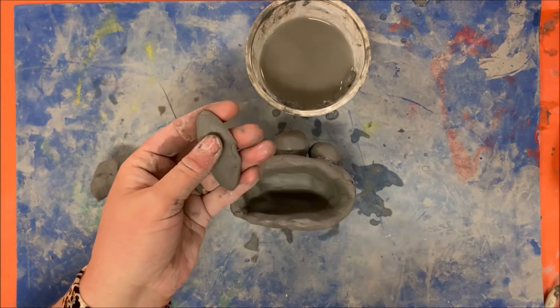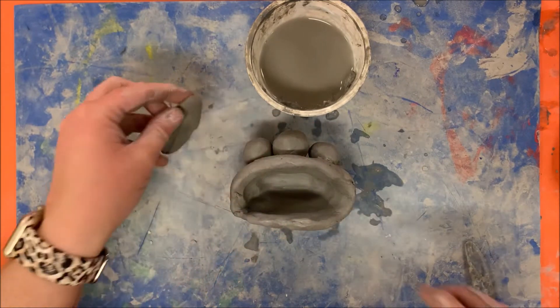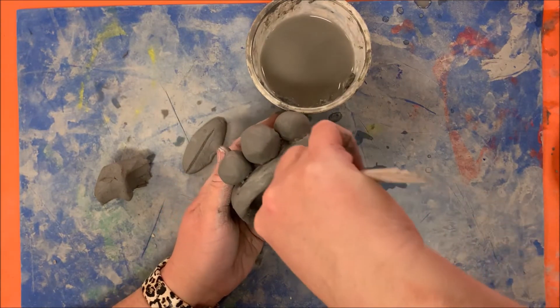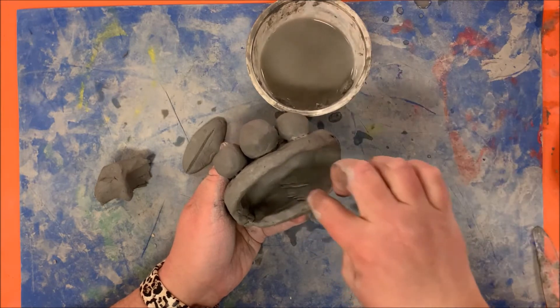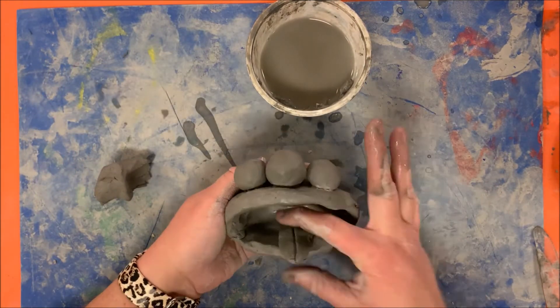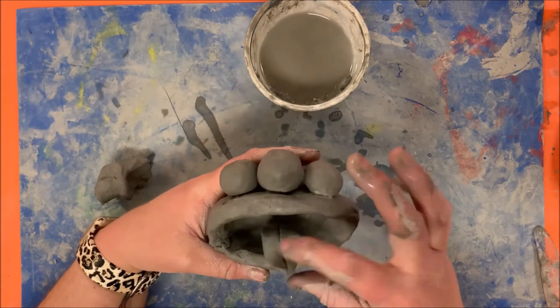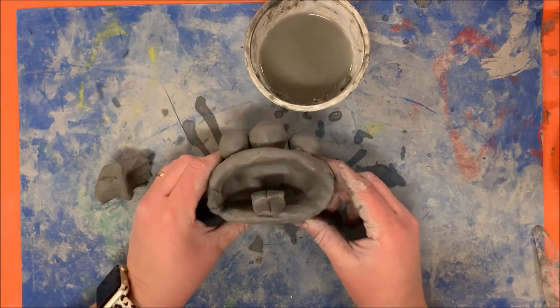For the tongue, I need to do the same procedure of scoring and slipping. First I'm going to score in the mouth where I'm going to add the tongue, add some slip, and put the tongue on. Now I have three eyeballs and the tongue. Next I'm going to add some teeth.